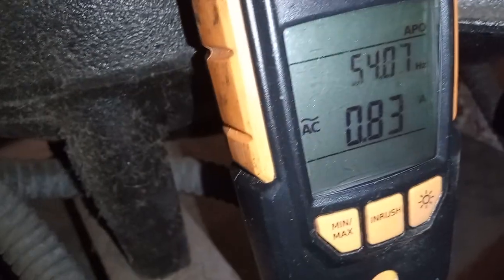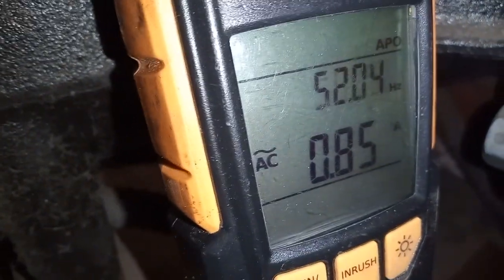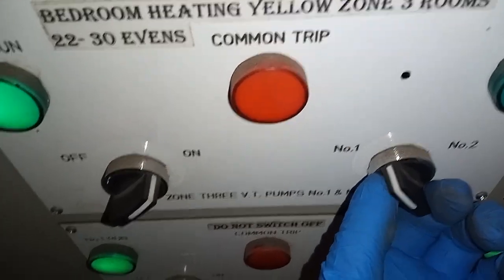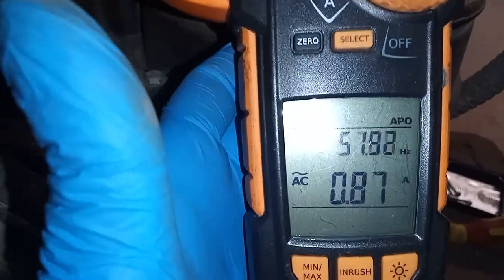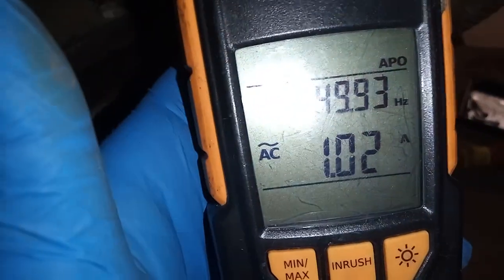So that was phase one, phase two, and then finally phase three. You can also use the inrush feature — that records the amps when the pump motor starts up, recording how many amps it pulls on initial start. Now switching over to the twin pump number two to see what that is pulling: 0.87 on one phase, 1.41 on another phase, and 1.03 on the last phase. I'm going to check my connections.